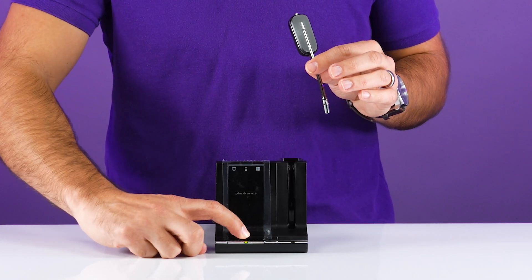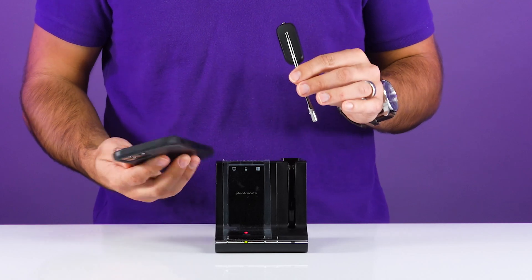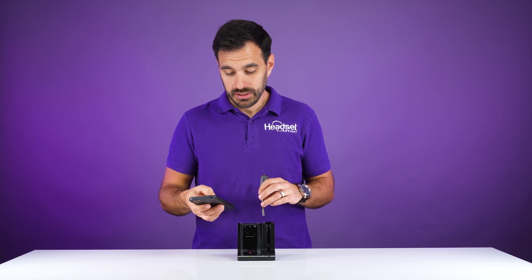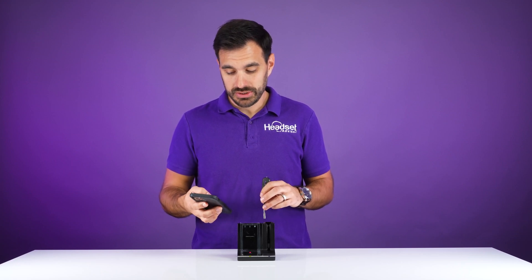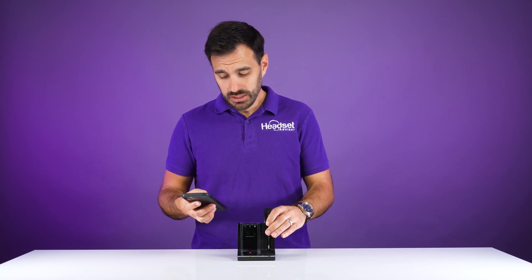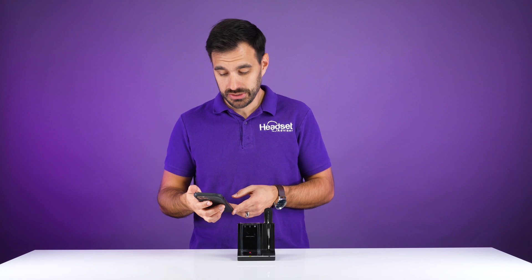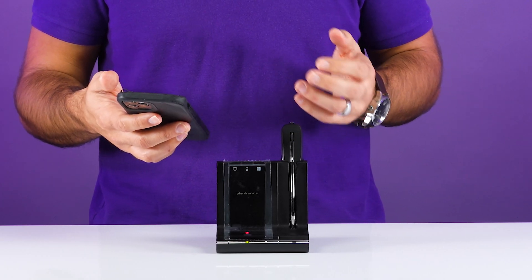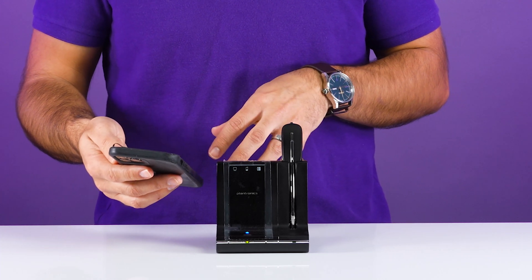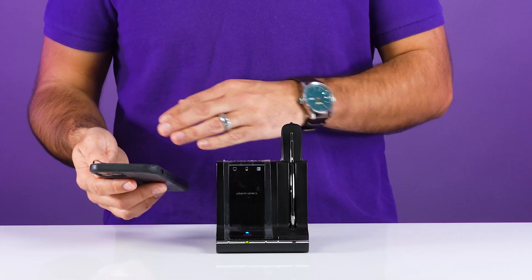To get the charging base into pairing mode, click and hold the button on the front of the charging base until it turns blue and red flashing. Then go on your phone to Settings, then Bluetooth, and you're going to see the Plantronics device pop up on your menu. Once you see the Savvy 7xx — which just means the Savvy 700 series, as they all use the same charging base — wait until it is paired up. It takes a second to connect, but then you'll see the blue light on the front of the charging base and your phone will say connected.